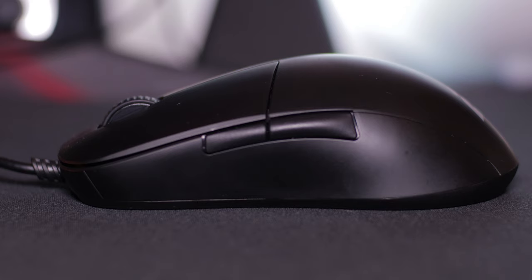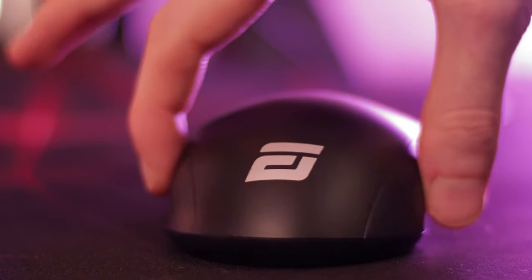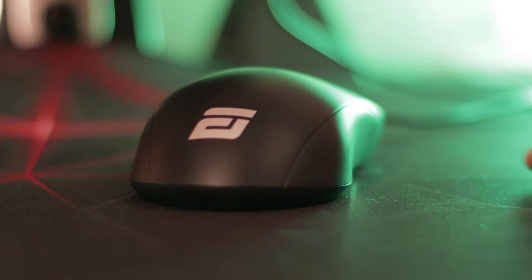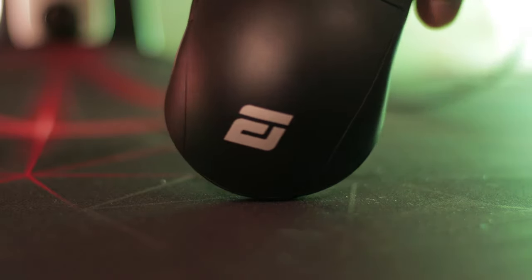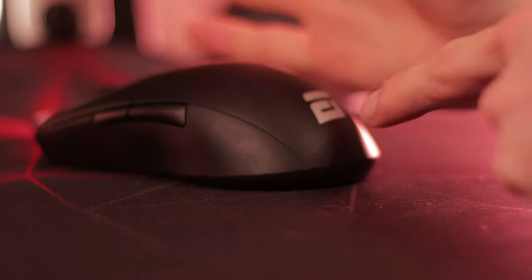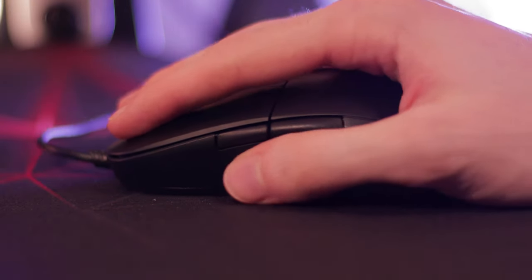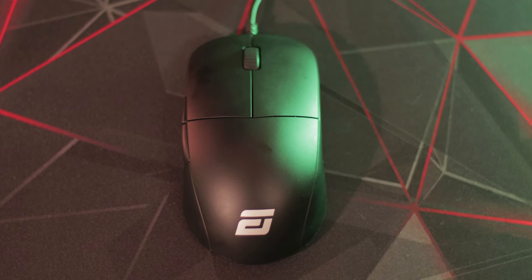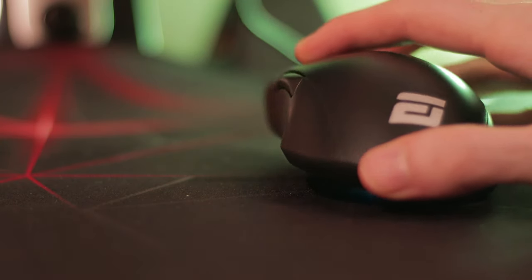On the surface it looks like your standard ambidextrous mouse, but the XM1 is actually very unique. The main thing to be aware of is the back of the mouse, which has these flared outsides. Unlike most ambidextrous mice that are pretty straight from front to back on the side grips, the XM1 effectively has hips, which fit really nicely into the base of your palm. For claw or fingertip players, the base of your palm may still rest against the back, and these flared outsides suit that grip style perfectly. The grip width is only around 56 millimeters, so it's a lot narrower than it looks.